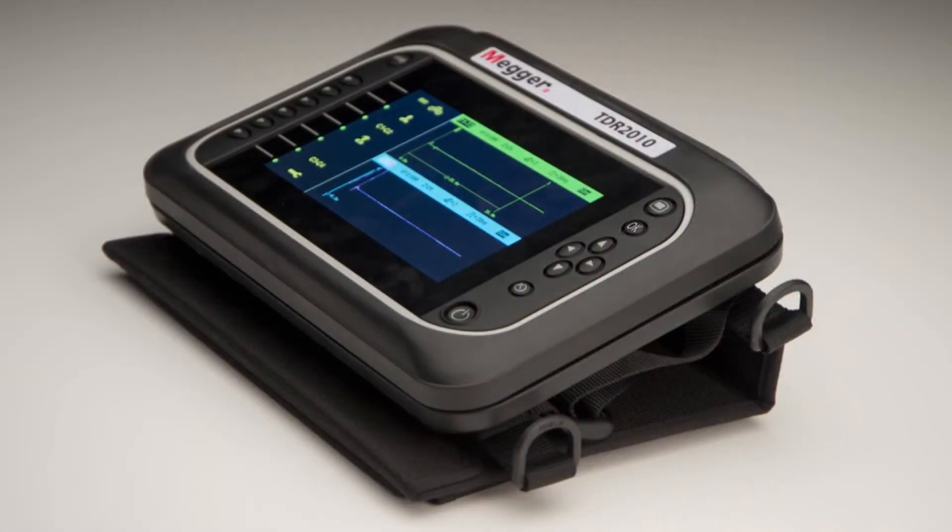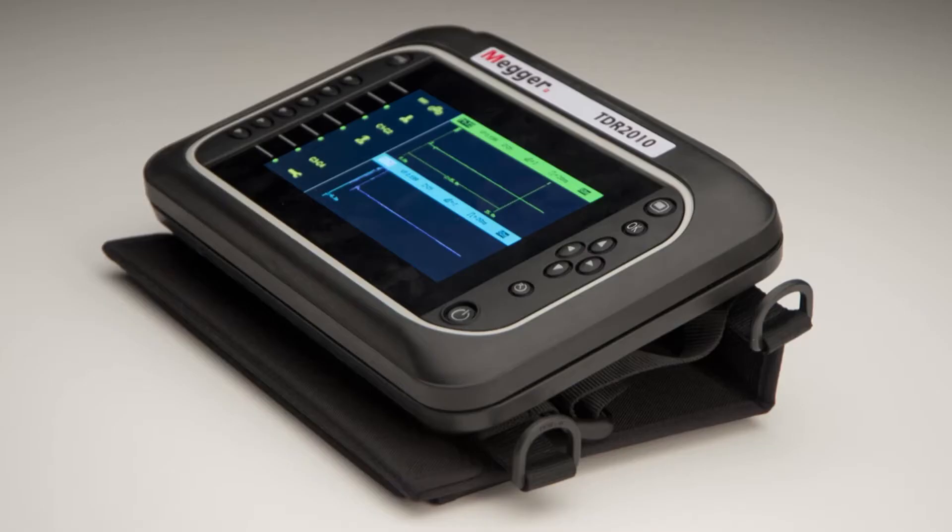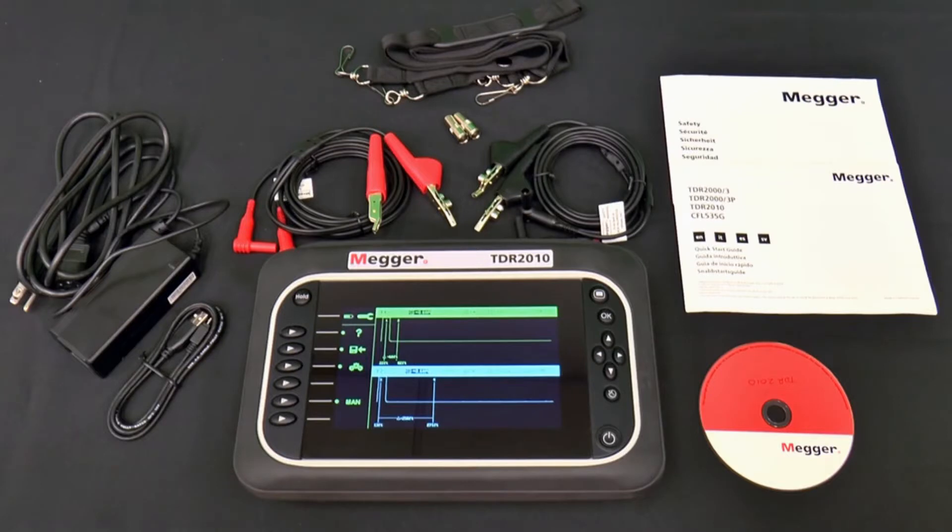The TDR2010 can also be set on a flat surface in either a nearly upright position or a nearly flat position. A CD is included that contains a quick start guide, a user guide, trace expert software, trace expert user guide, and a safety guide. There are also paper copies of the quick start and safety guides.